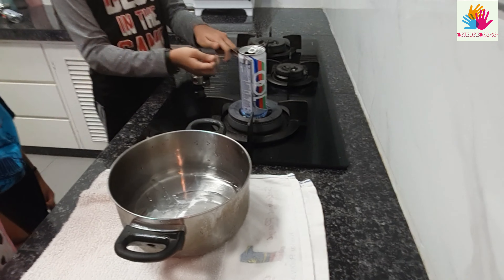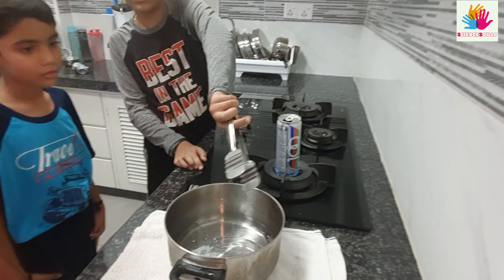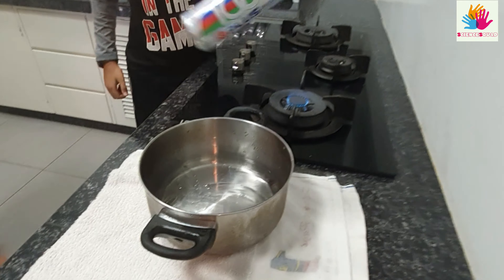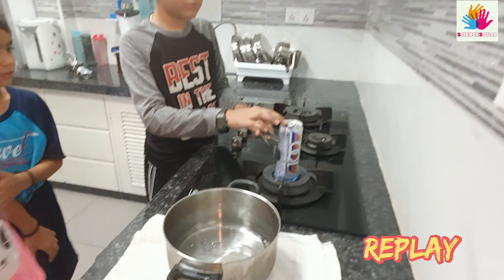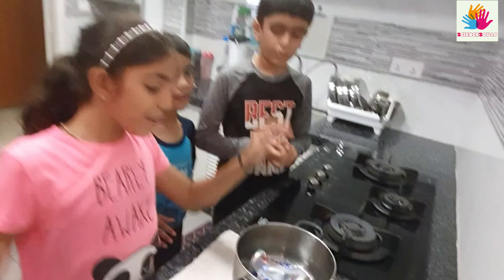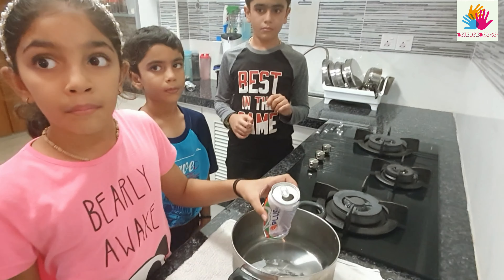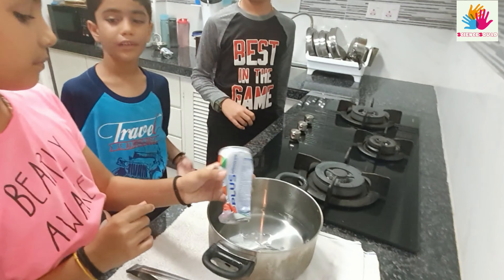Okay, in the count of three, I will grab this with the thong and flip it into here. One. Two. Three. We managed to crush the can. Look, it is really crushed! Please do this experiment with a grown-up.